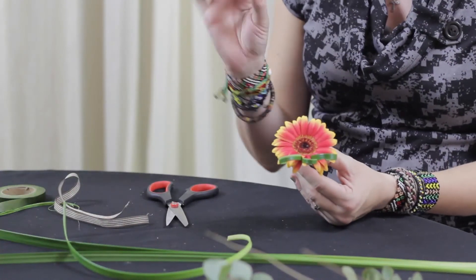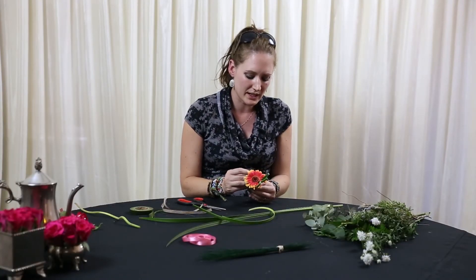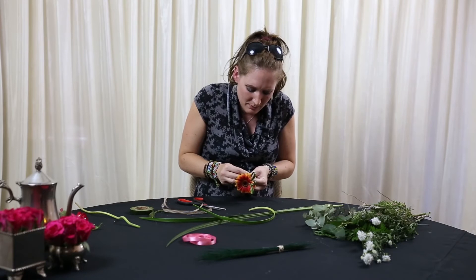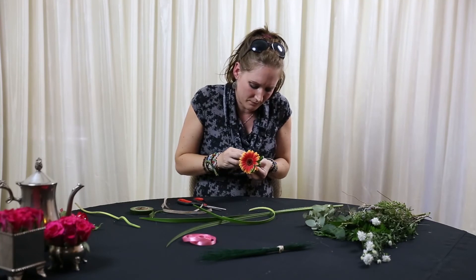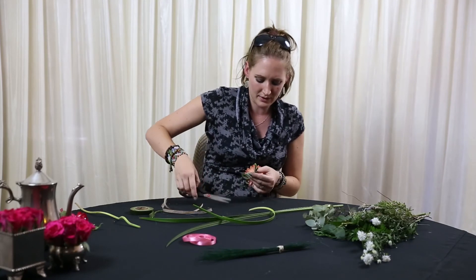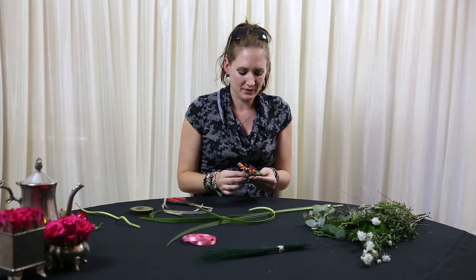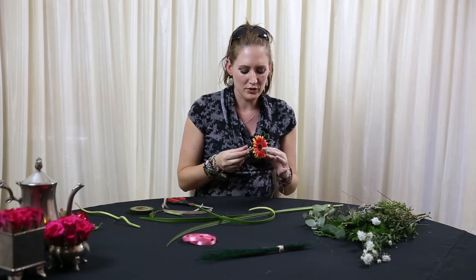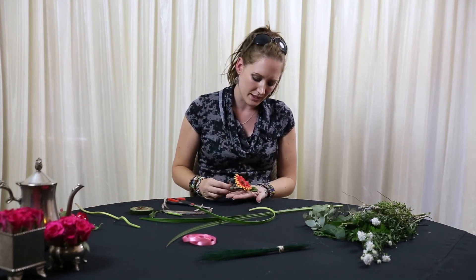I've got my little pin — you get these pins with crystals and colours so again you can decide. I quite like the very simple, just your pearl, as it's simple glamour. I've done my little pin and remember to cut it straight.